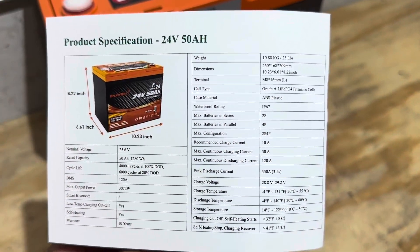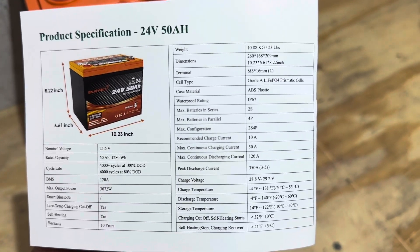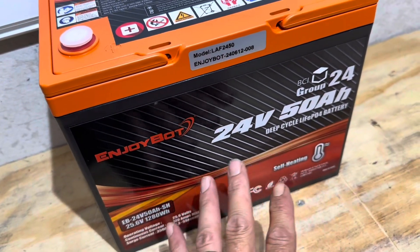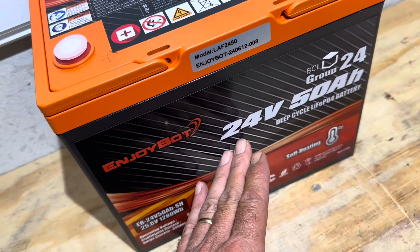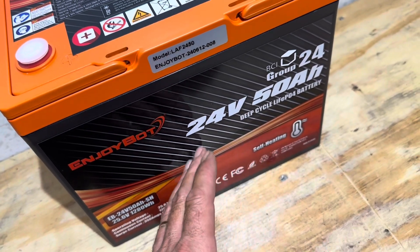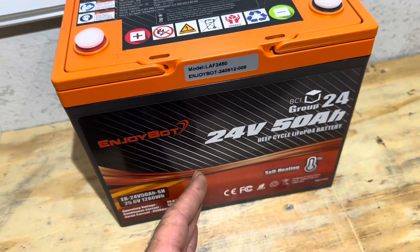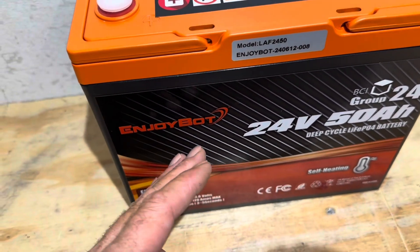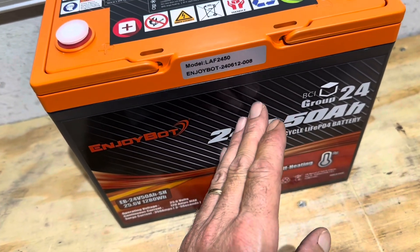Here are the product specifications for the EnjoyBot battery — pause and read if you like. This is a self-heating unit. If the battery temperature drops below 32 degrees, it activates the heater. It does need 8 amps minimum, so at least 200 watts of solar to activate self-heating. The charger must be capable of delivering up to 8 amps just for the heaters — not for charging. It will warm from 32°F up to 41°F before shutting the heaters off and initiating charging.